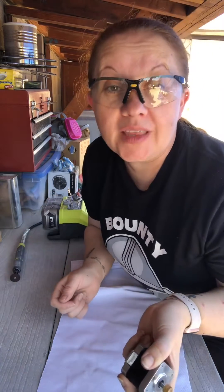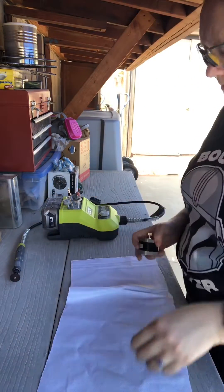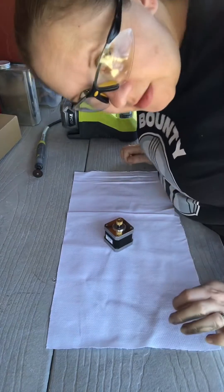Also, this is not my first rodeo. Let's get started. Safety glasses.